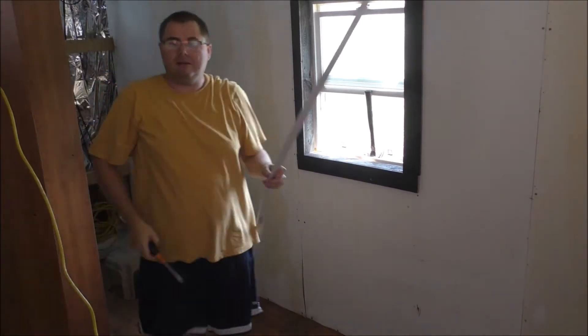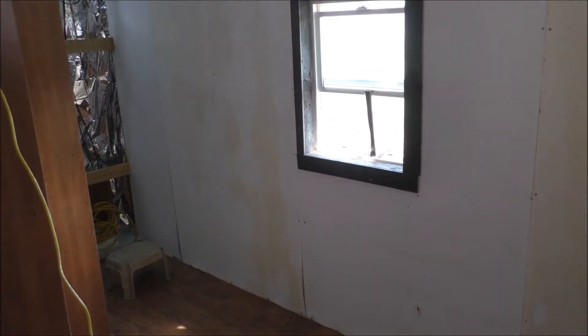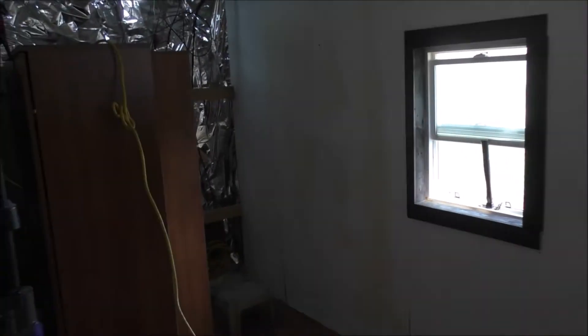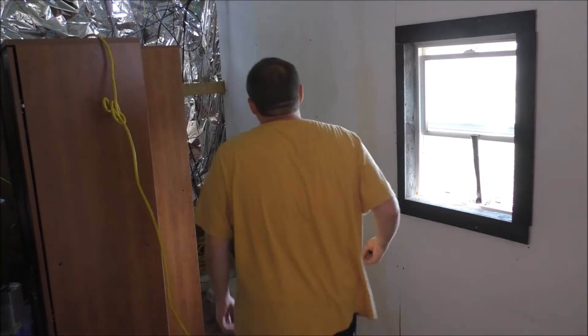That hurt. I had to pull the screw right through the trim piece, because it was not having it. See if I can pull that out with my pliers or something.